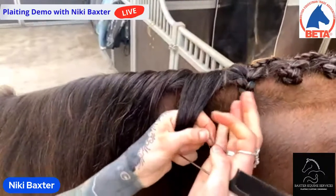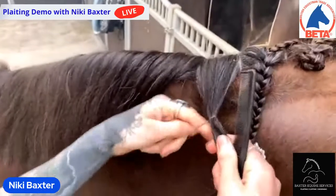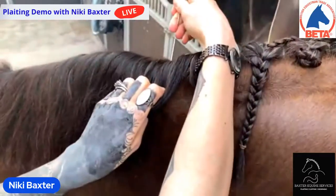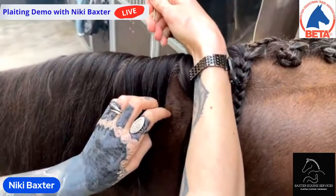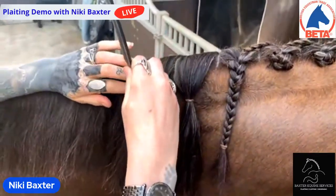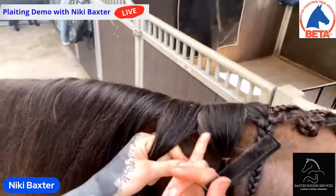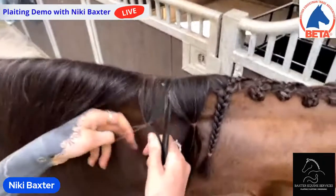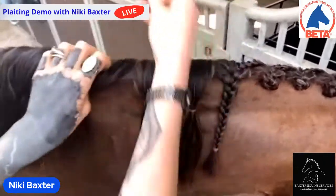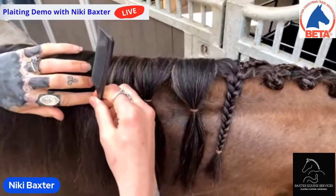I'll just stick a band around each section to keep it separate and neat. Do you separate them all out beforehand? Yes, because I like to make sure it's all perfect. I don't tend to plait as I go — I'll separate it all and make sure they're all a uniform width.